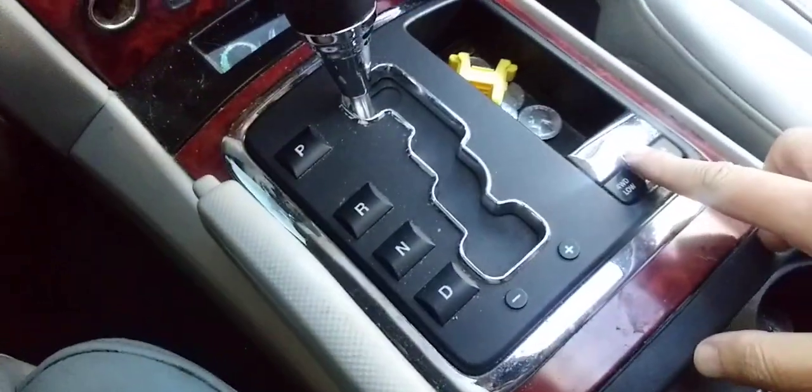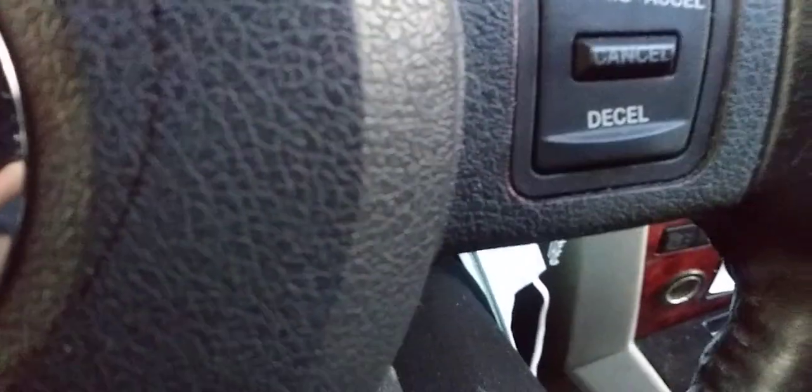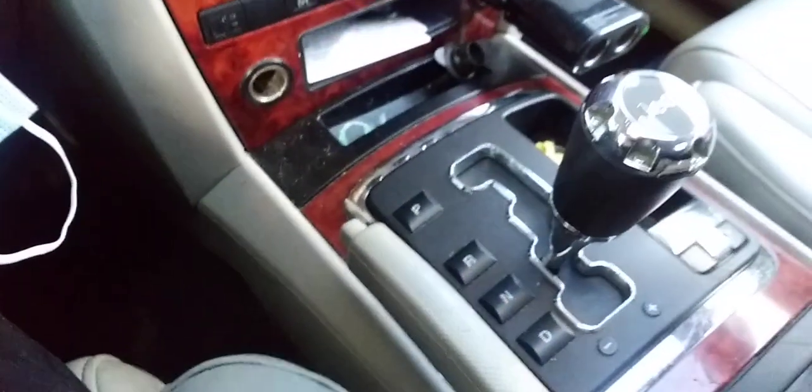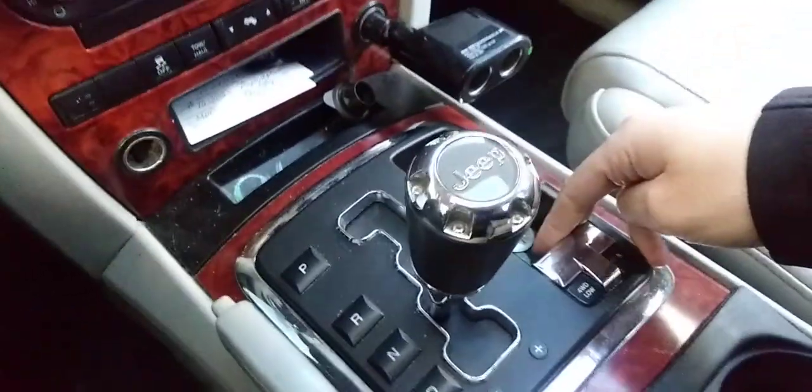This is the lever. All you do to operate it — as you can see there's nothing on the dashboard right now and the Jeep is running — so all you do is put it on neutral, which is right here, and you lift up the lever.